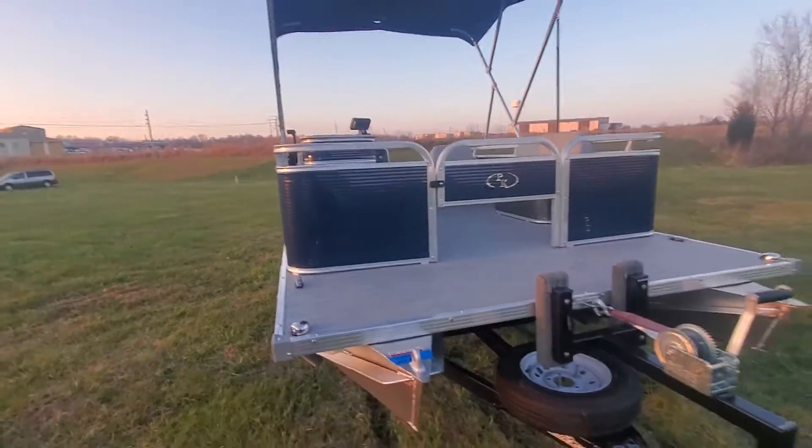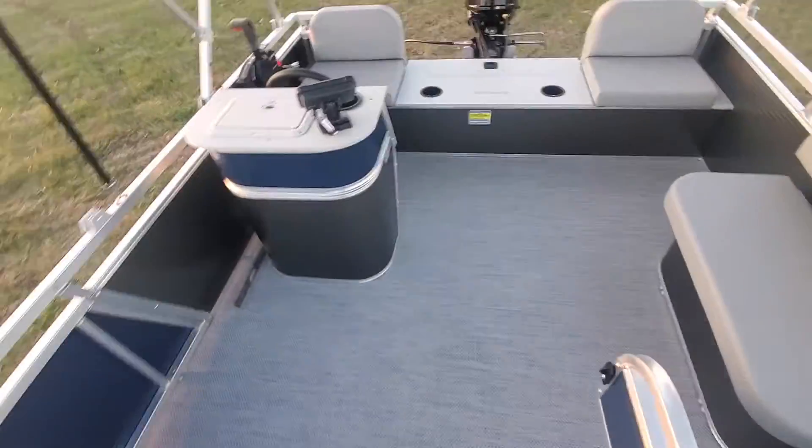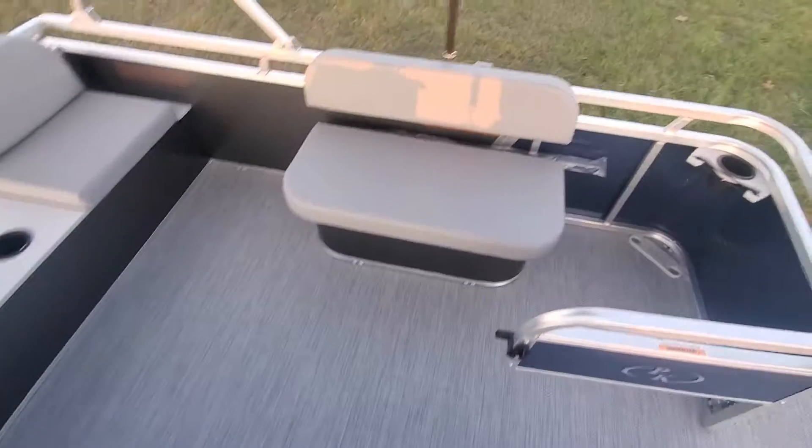This boat is ready to roll. If you have a 9.9 restriction lake, this is a perfect boat for that. It does have a half gate, so in the future if you'd like to add a trolling motor you can — foot-controlled trolling motor — or we can add it for you here in-house.